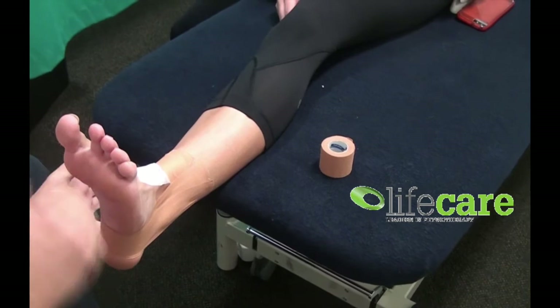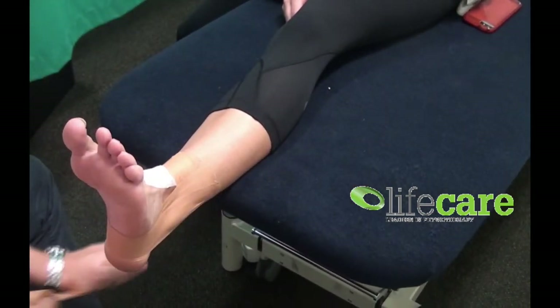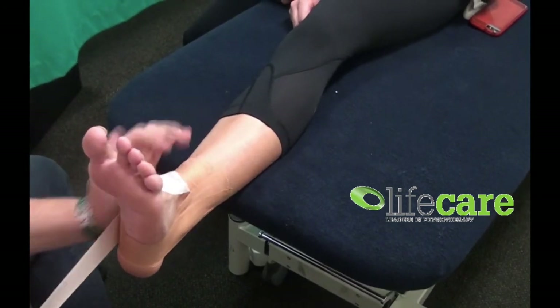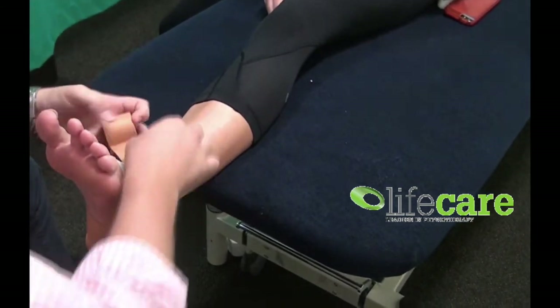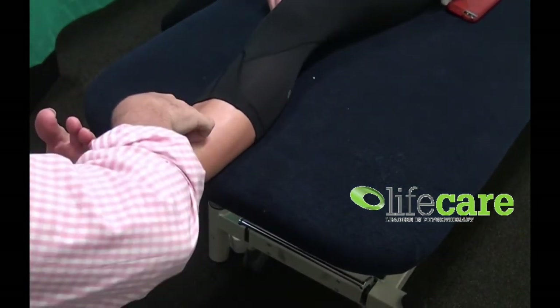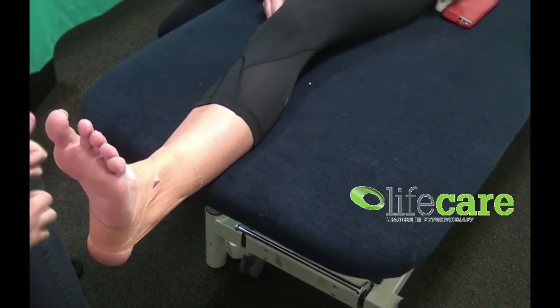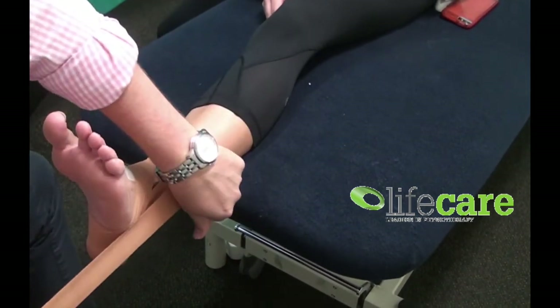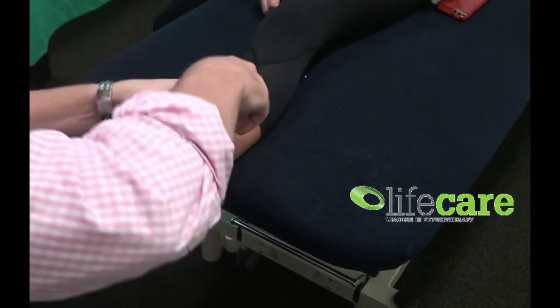What we're going to do now is add a six to either side — it's always nice to maintain the stability of the ankle. The easiest way to do this is to have a very similar start point to your stirrups, but when you come round, you draw it across the front and lay it down just to here. The next one is exactly the same from the other side: starting from the lateral portion of the foot, going down, coming around, and across the front.